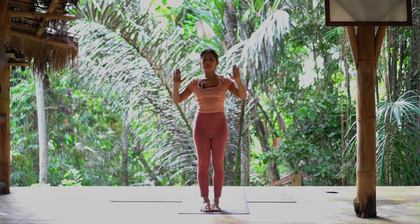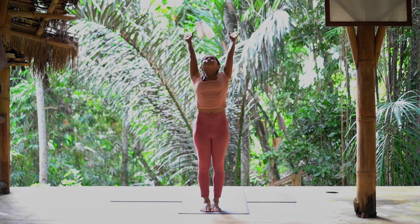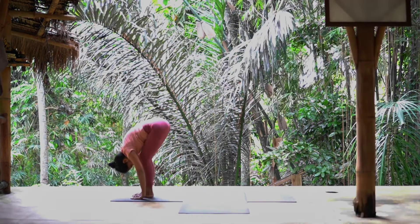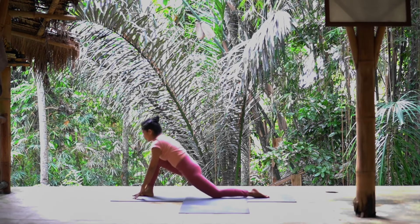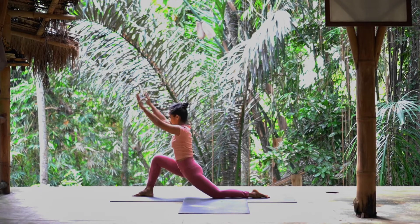Now we do the left side. Inhale, palm to heart center. Exhale. Inhale, arm up, open chest, long spine. Exhale, fall forward. Left leg back, left knee down. Inhale, arm up, chest up, look up. Exhale, arm down.